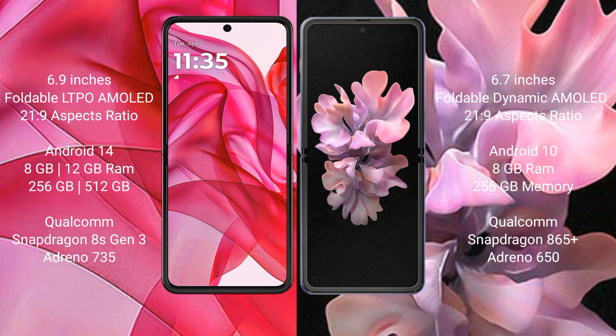Motorola RAZR 50 Ultra runs on the NVID-14 operating system. Samsung Galaxy Z Flip runs on the NVID-10 operating system.